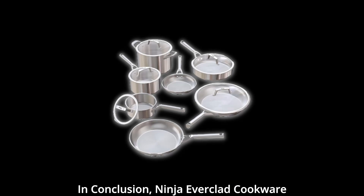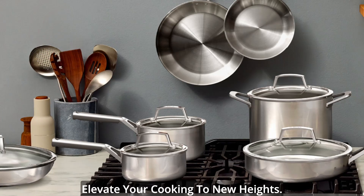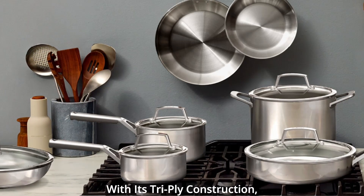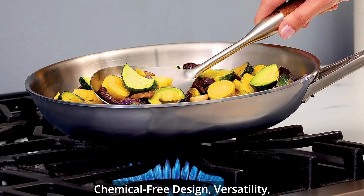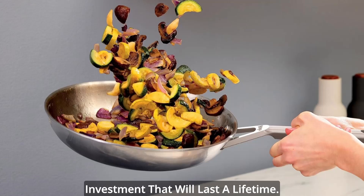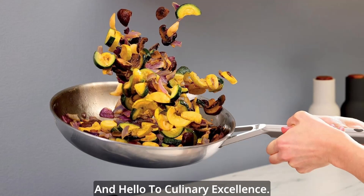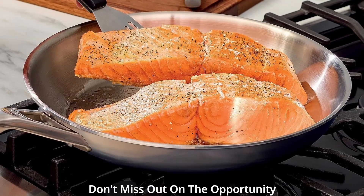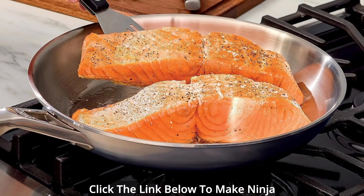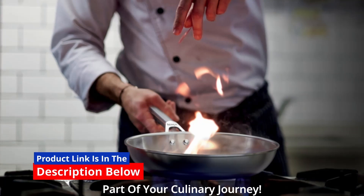In conclusion, Ninja Everclad cookware is a culinary masterpiece that will elevate your cooking to new heights. With its tri-ply construction, professional-grade performance, chemical-free design, versatility, and lifetime guarantee, it's an investment that will last a lifetime. Say goodbye to kitchen frustrations and hello to culinary excellence. Don't miss out on the opportunity to redefine your cooking experience — click the link below to make Ninja Everclad cookware a cherished part of your culinary journey.